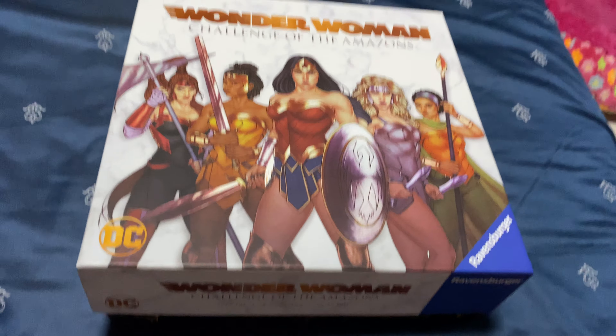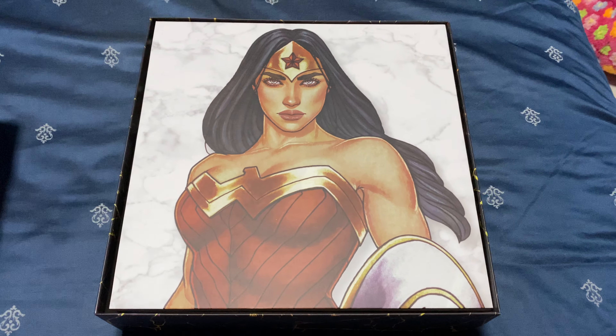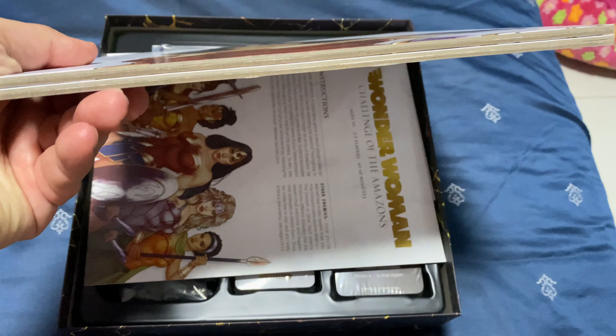I'll put this down because it's a bit hard to open the box with one hand. Let me show you what's inside. Are you surprised? The first thing that greets you when you open the box — you get a picture, and this is a heavy board for the size.